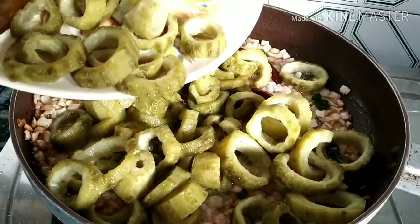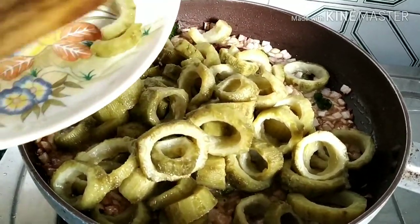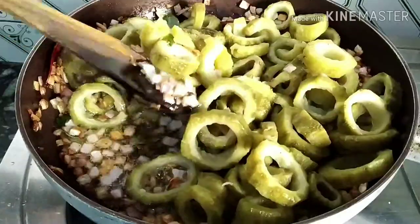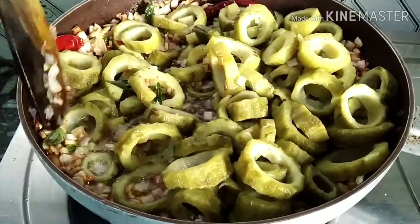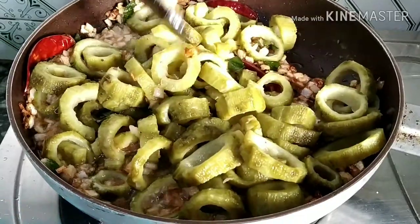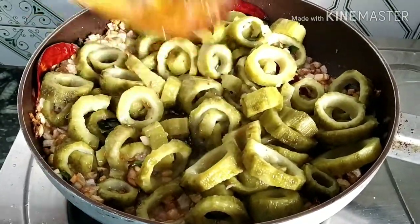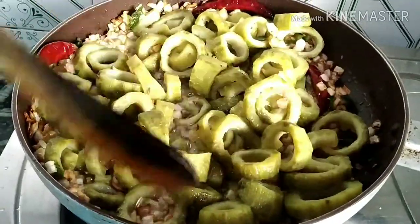Before, I didn't like bitter gourd or any recipe made with it. But then my auntie introduced me to this recipe and this method. So it will be very tasty — try it once at your home, because it has a lot of benefits. There are a lot of benefits in bitter gourd, so I started eating it. This is the method to remove the bitterness from it.